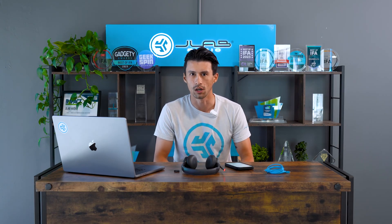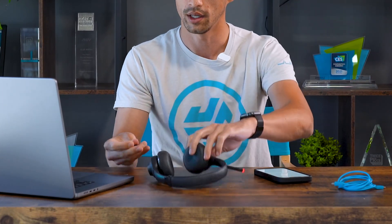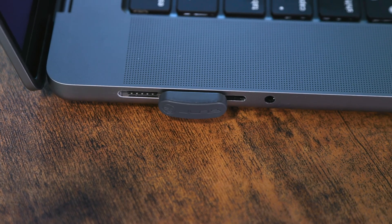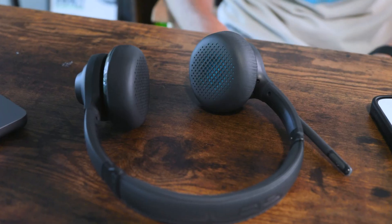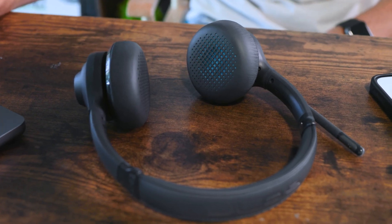Now we'll walk you through how to connect the GoWork 2, whether it's through the dongle, Bluetooth, or aux-in. Starting with the USB-C dongle: first, power on the headset by holding the multifunctional button, then take your USB-C dongle and plug it into your computer.